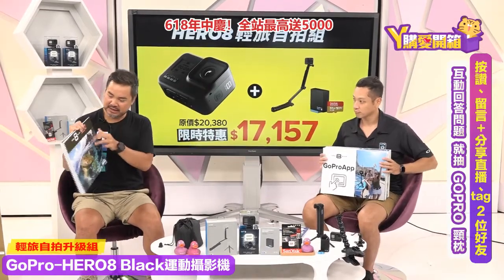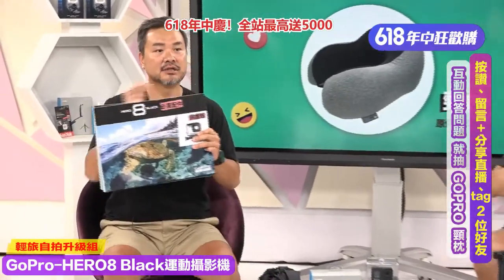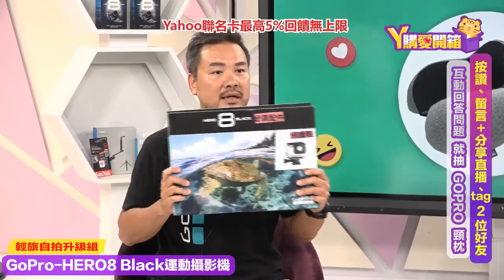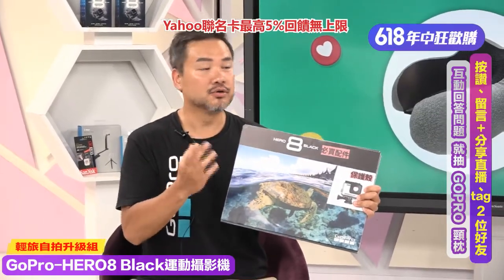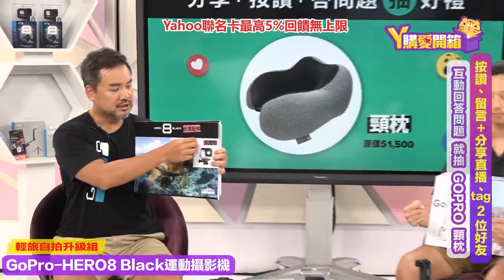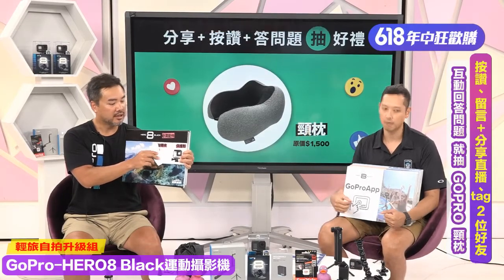大家可以看到影片里有非常多不同的视角和拍摄角度，GoPro有很多必买配件。第一个配件：防水壳。如果喜欢从事潜水活动，建议一定要买防水壳，除了保护机身，也防摔，而且可以下水60米！比前几代的20到40米更厉害，夏天必买配件之一。